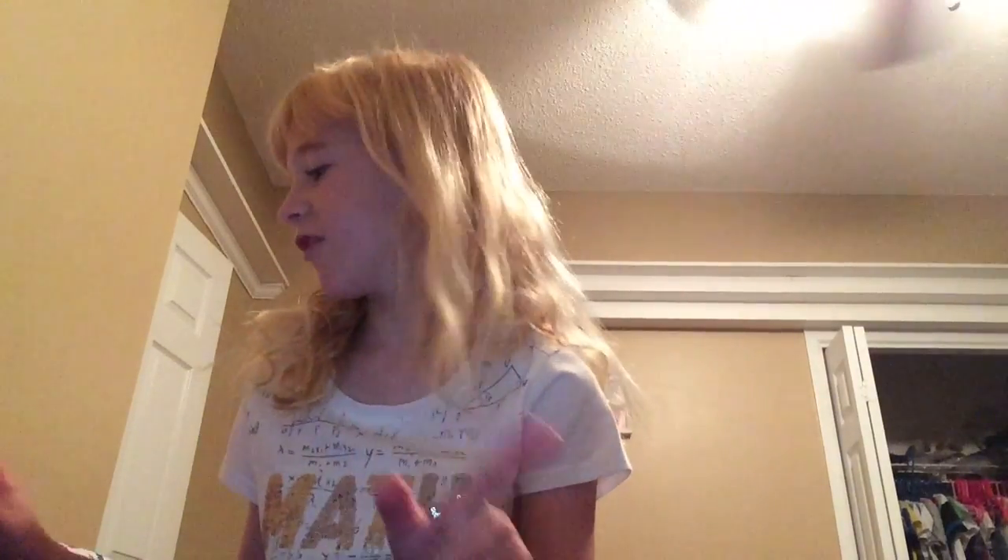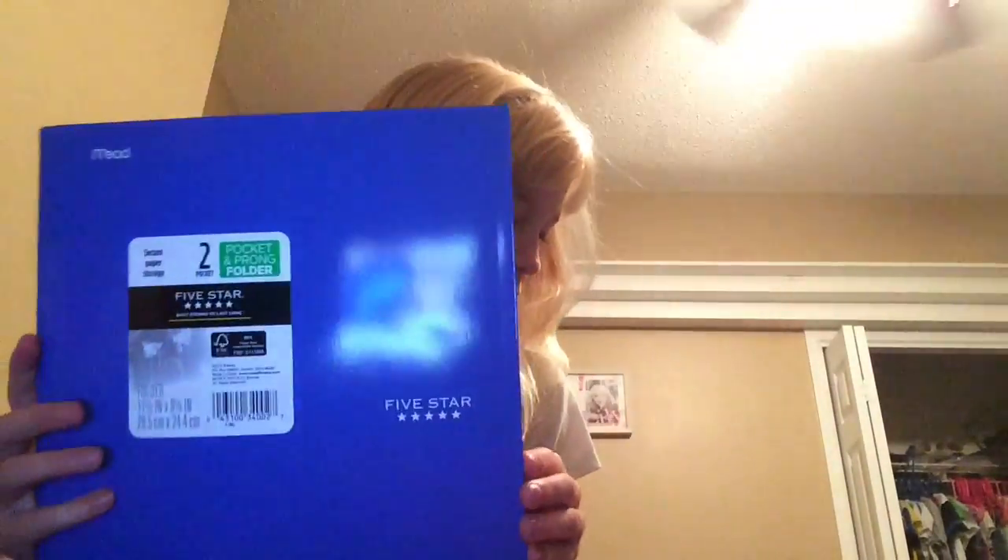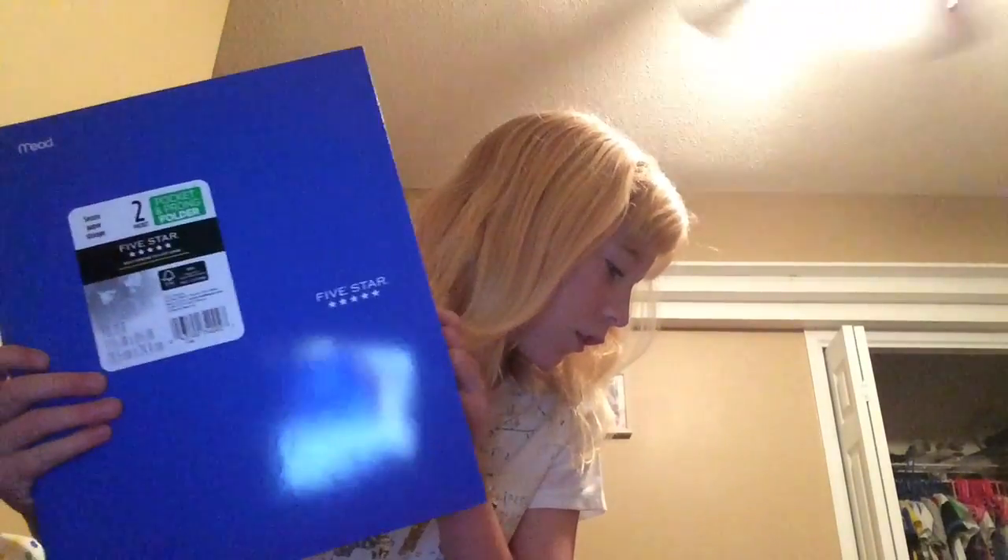First things first, I'm going to show you everything in my school bag. I've got five folders — just random folders. They all look like these, and inside they all have the same thing inside. I'll show you inside all of them. This is just going to be everything I've got for school — leave me a comment if you've got any of this stuff.